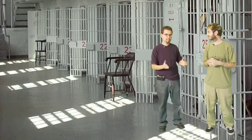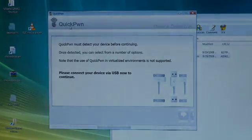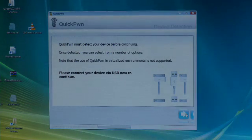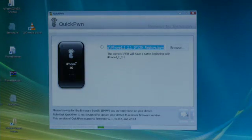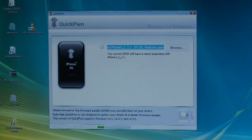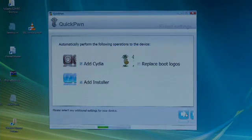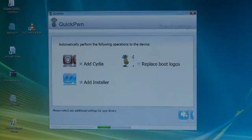Go ahead and start up Quick Pwn, then click a button. Plug in your iPhone and it'll detect what device you have, then hit next.